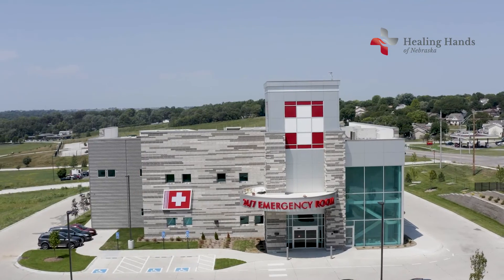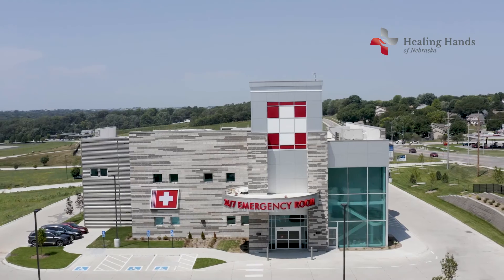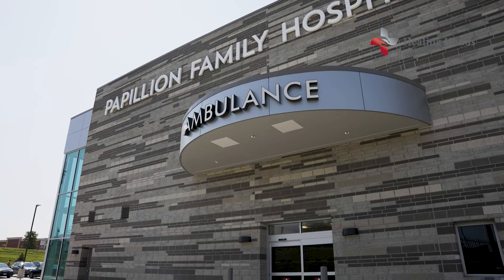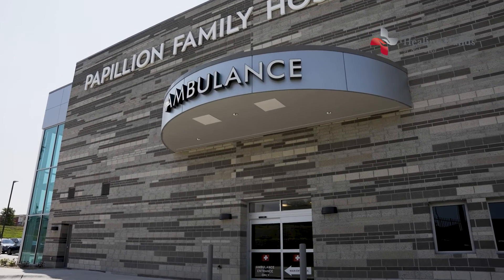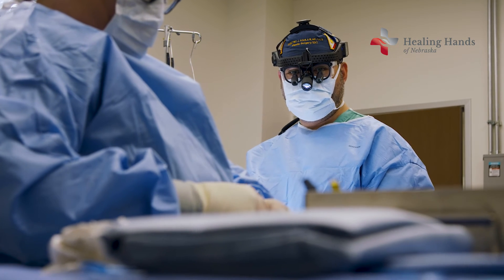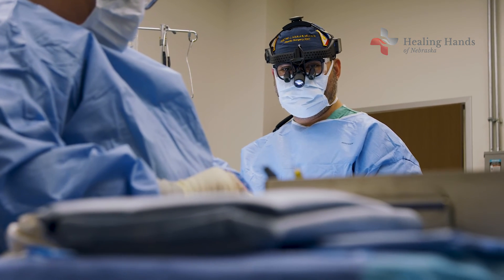Ours is the only center in Nebraska, in this region of the country, that offers this treatment for migraines and for occipital neuralgia. So if you have headaches as a result of migraines or occipital neuralgia, and you're tired of treatments that haven't worked, we have an option for you. We've had some great results, and the patients have been just absolutely ecstatic.